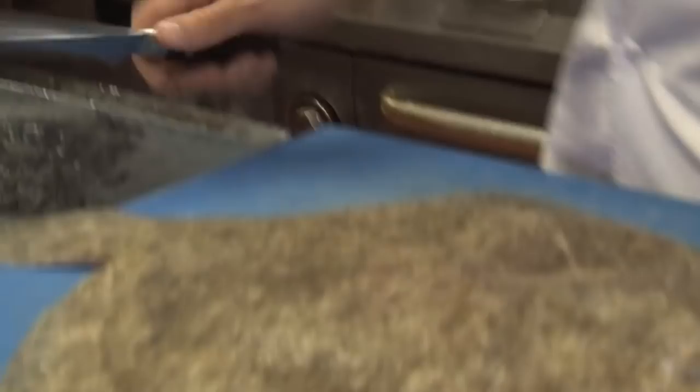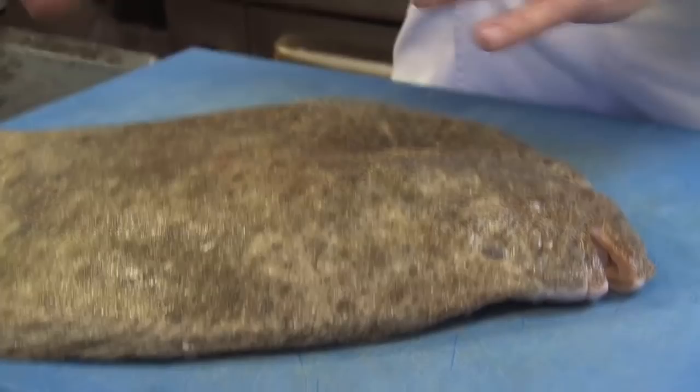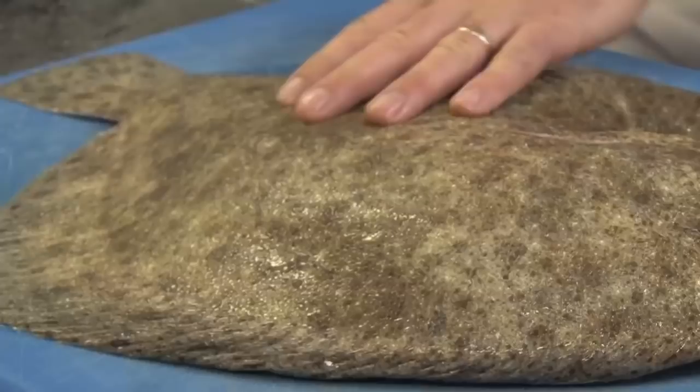This turbot I have here is around a three kilo weight, which is the ideal weight for this dish. You can see by its appearance that this is from an area of the seabed where it's quite sandy. When I'm filleting fish, I prefer a bladed knife that's fairly flexible.